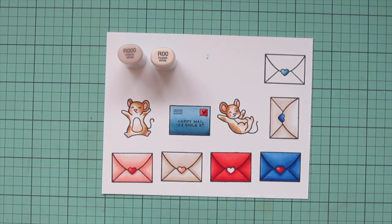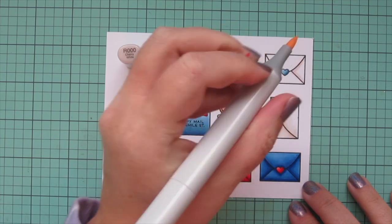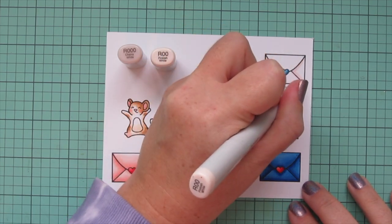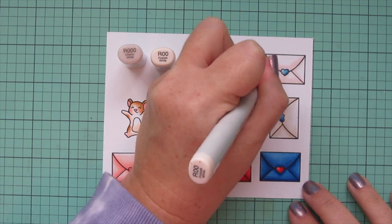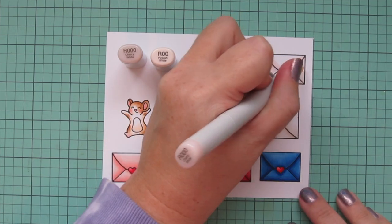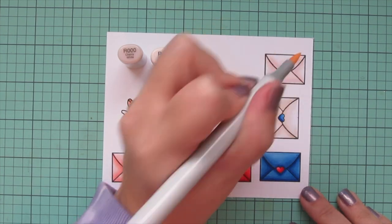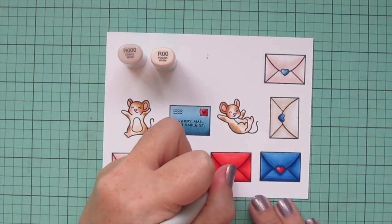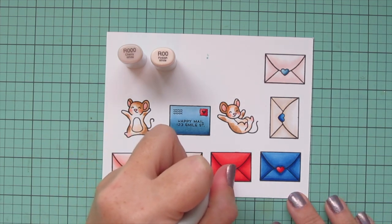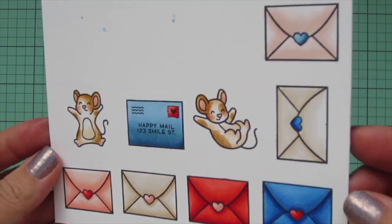For the last one I decided to do a super pale pink. I started with R00 for the darkest and blended that out, leaving the white cardstock showing as the highlight shade. I used that same combo on the last heart seal on the red envelope, and then I'm going to trim all of these images out with their matching dies.